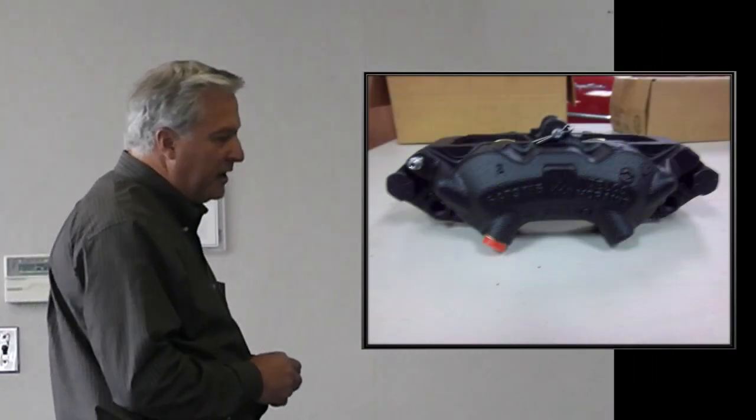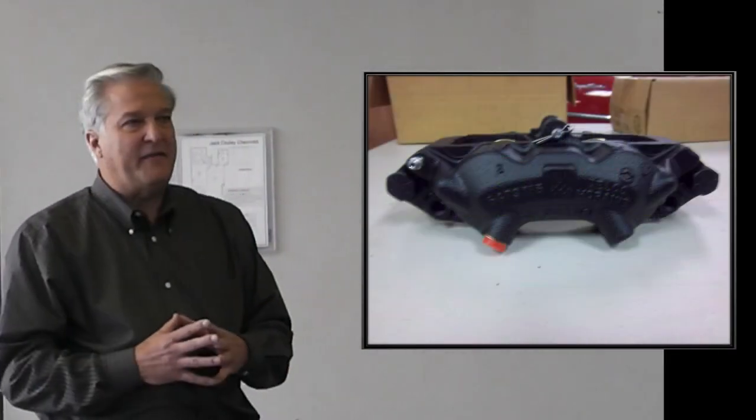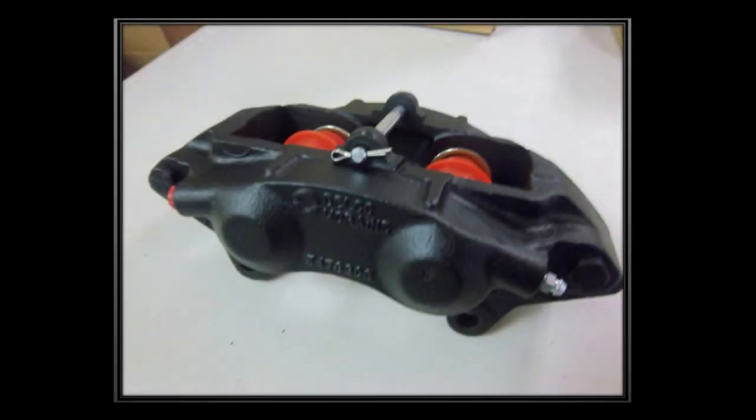This is the rear caliper. If you've got a set of brake calipers, you'll find that there are seven individual castings. The only one that's common are the front outers. All the rest of them are unique to that particular corner — left front, right front, left rear, right rear. All the inners are unique.